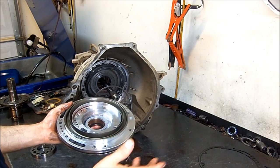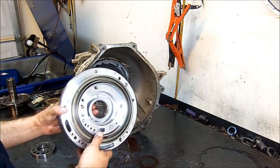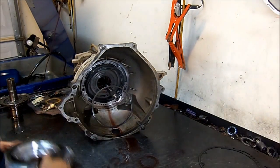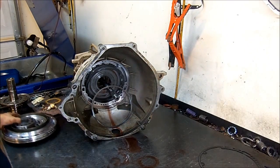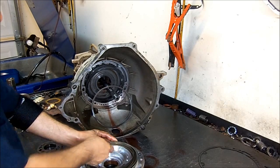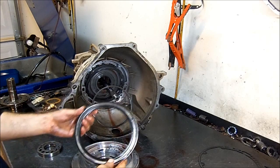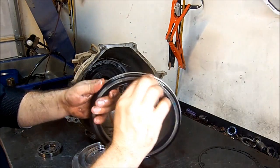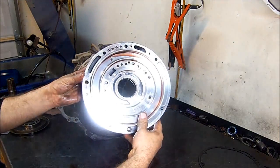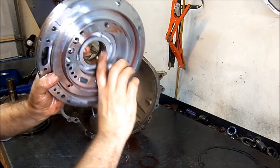You can use a feeler gauge or whatever you want, but after doing so many transmissions, just by looking at it you already know that this transmission is in good shape. This is the intermediate bonded piston — it has molded or bonded rubber to the piston. This is our front pump — that's the front seal. This is the pump bushing.